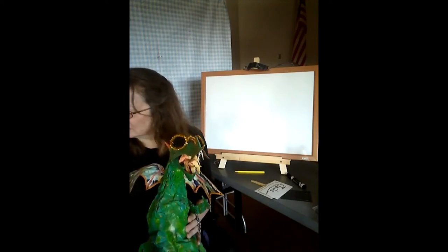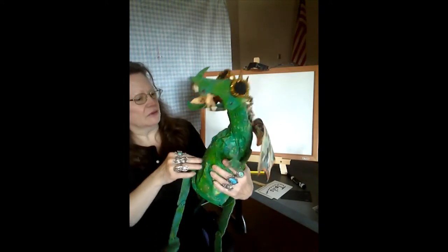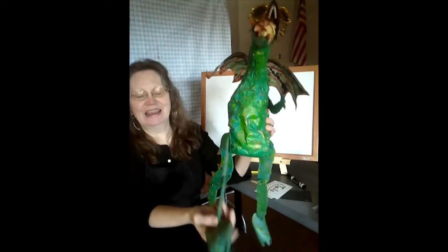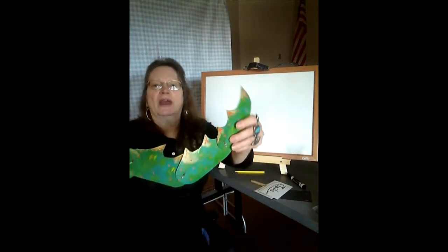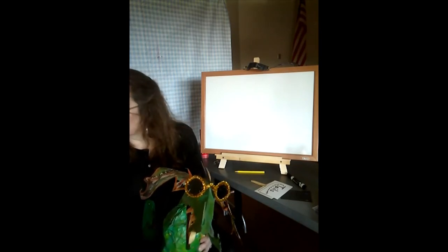Western dragons don't have sunglasses, but they do have spikes on the back. They have wings. They have arms and claws. They generally have four legs. They also have points on their tail. So Pixel is a good example of what a western dragon could look like.